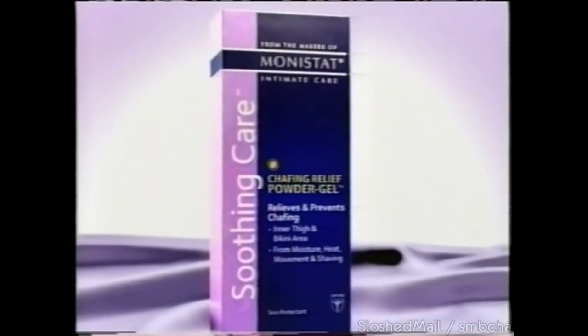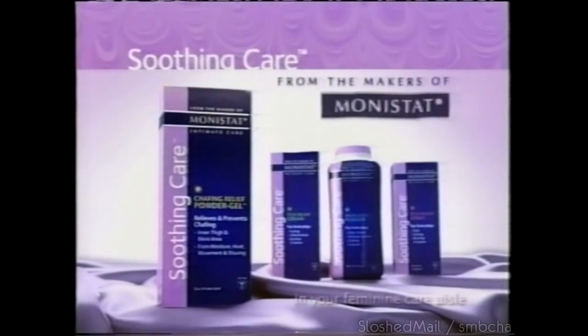A woman's curves can mean chafing. Monistat presents Soothing Care Chafing Relief Powder Gel — it relieves chafing by forming a silky, breathable barrier on delicate skin. Soothing Care from the makers of Monistat.